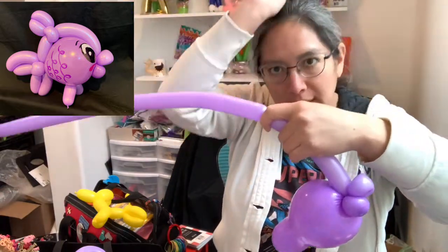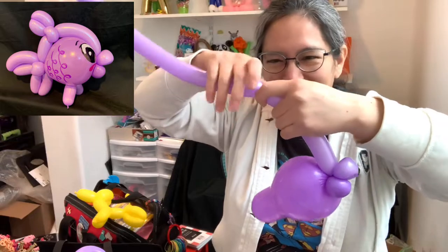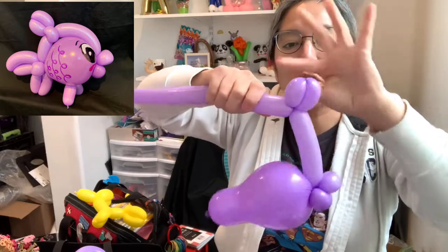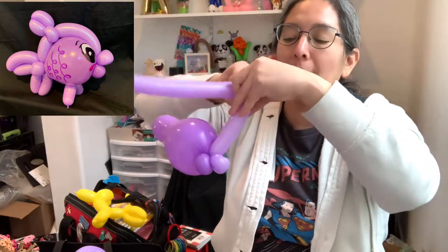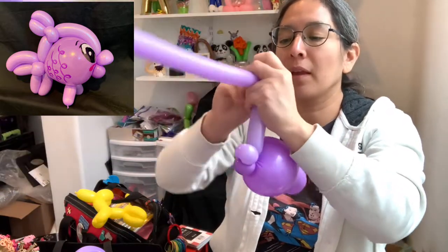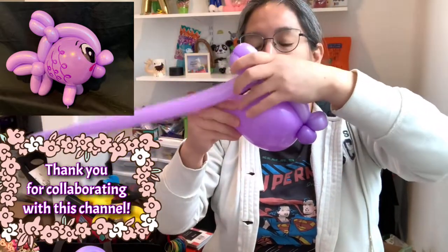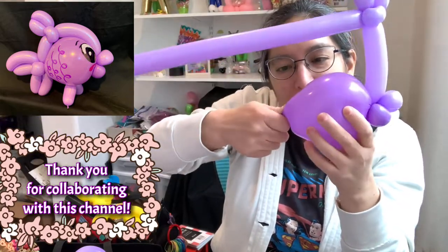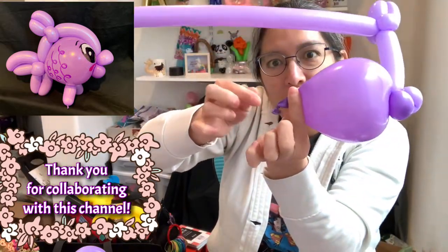Then you're going to twist and make a small — I don't know what it's called — on top you measure about two-finger bubble and another three-finger bubble. Then you're going to make two pinch twists: two-finger bubble, three-finger bubble, twist them together, then one-finger bubble pinch twist and another one-finger bubble pinch twist. Now we squish the air back — we want to kind of release it this way.